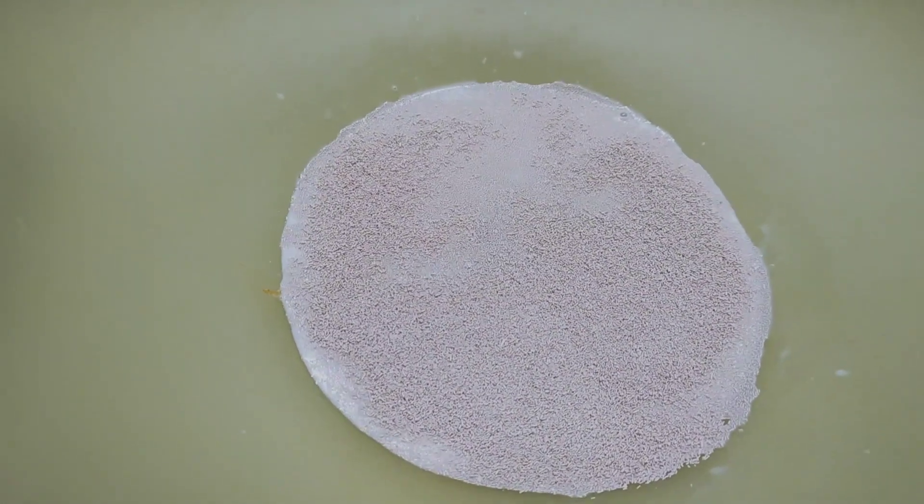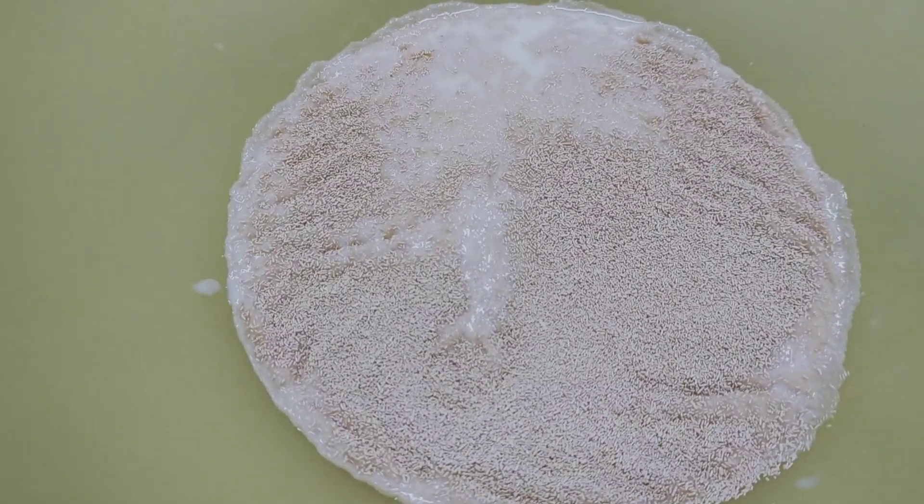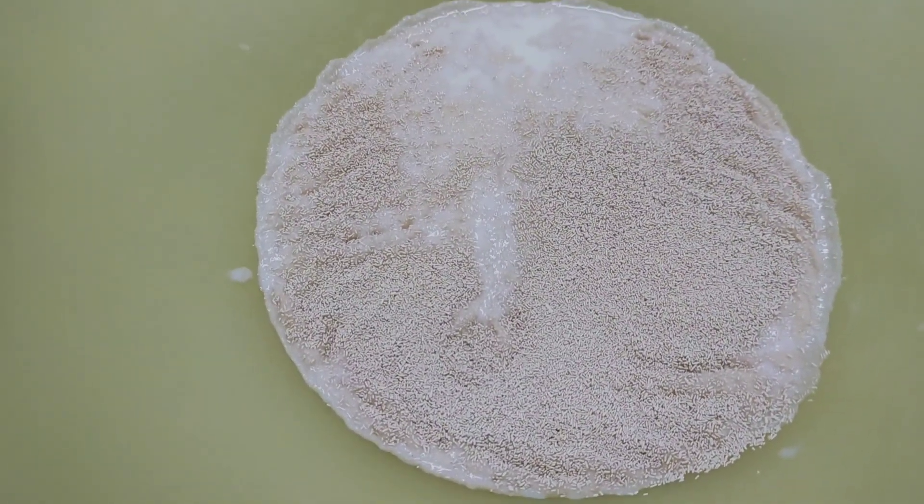I will give it 10 seconds to rest. Our yeast is active. We will add 2 cups of flour.